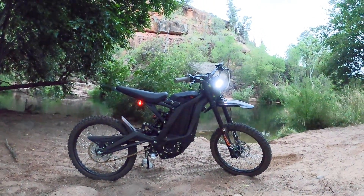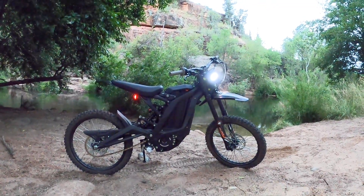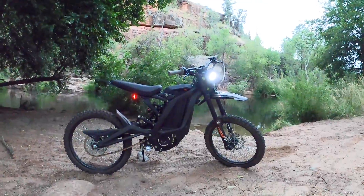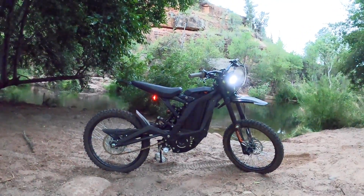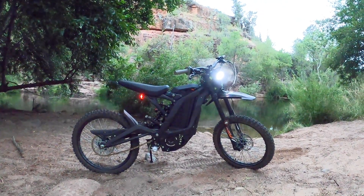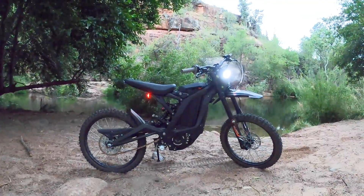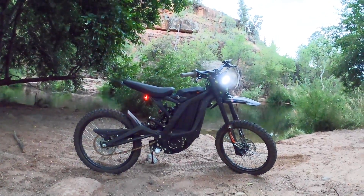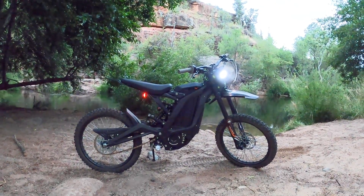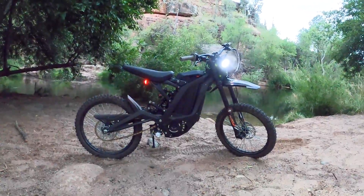I flew by a cop at about 30 miles an hour in the bike lane and had no problems — I haven't been pulled over or questioned. The only questions I get are from people saying that thing is so sick, what is that? It gets a lot of looks. It's got great range; I haven't run out of battery doing very long OHV roads and trails, and riding it directly from the house in the bike lane to the trail, then putting it in sport mode and shredding around.